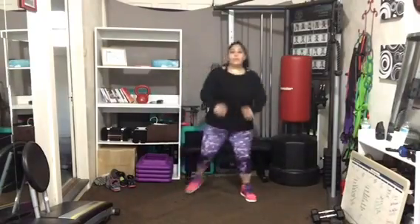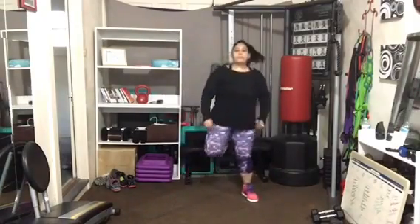Press the pelvis forward. Really squeeze the back of your leg as you bring that heel in towards you. Forward. Hold it.